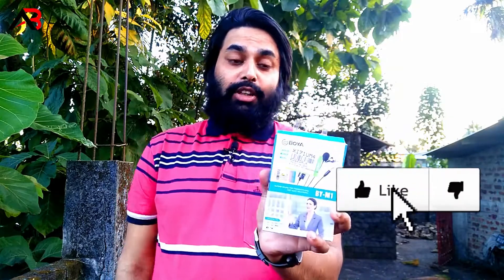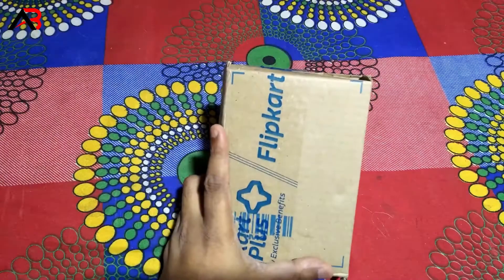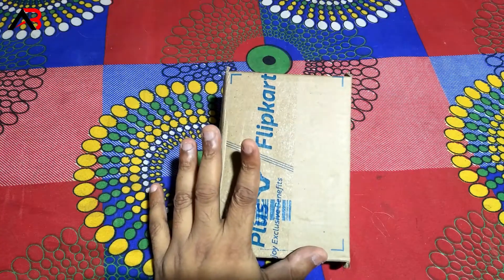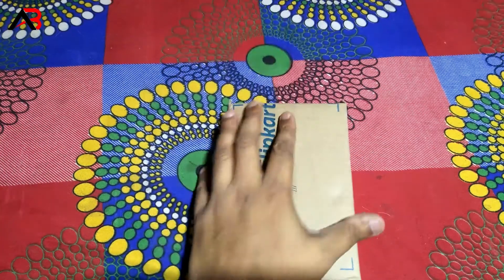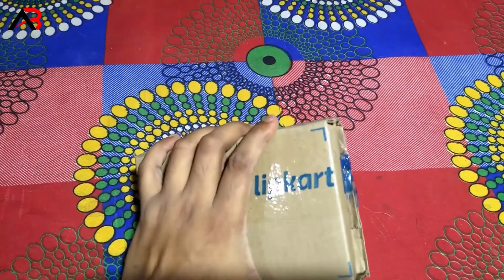So we have the total unboxing and we have the product. Let's start unboxing. I am unboxing the BOYA BYM1 mic. I will start the unboxing.